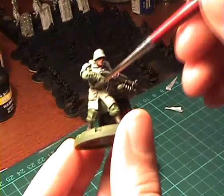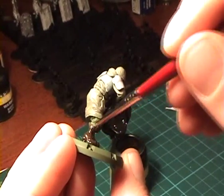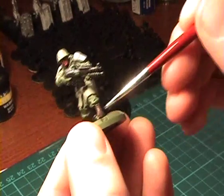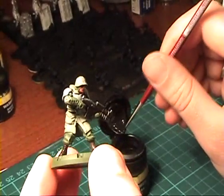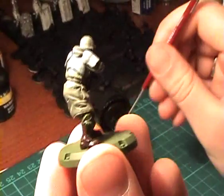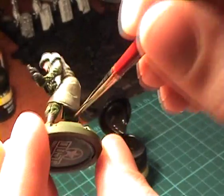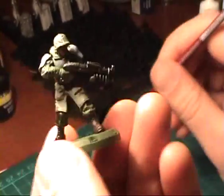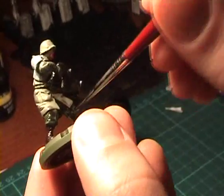Just give the whole model a good wash and make sure that the wash gets in all the recesses, because that's where we want to build up shadows, so that we have more contrast when we put on the highlights later.